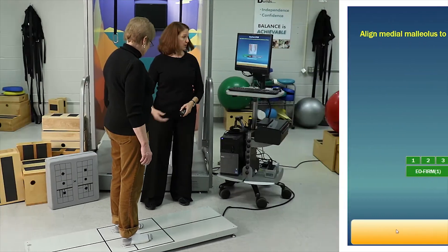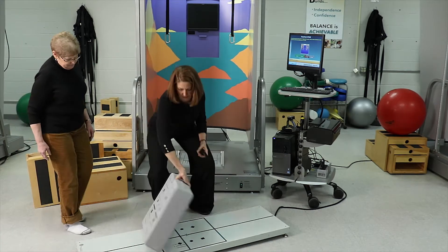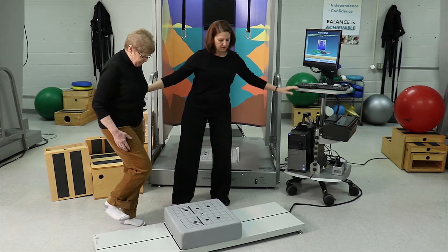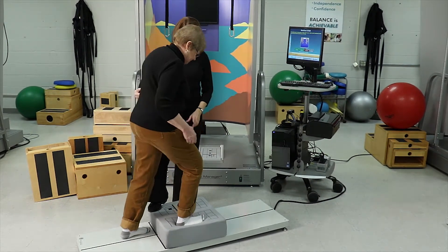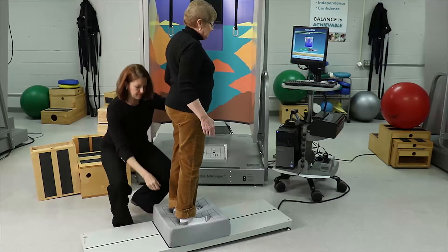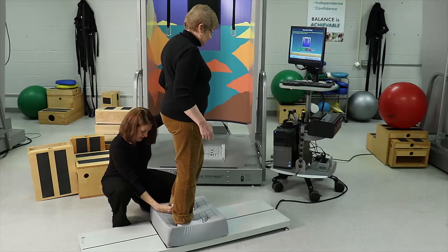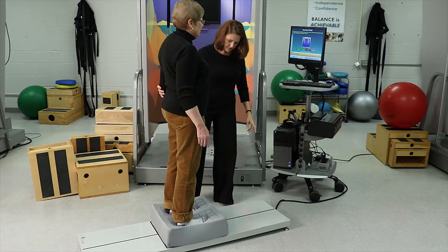Step off the force plate. I'm going to put a piece of foam up here — as you can see, the surface looks just like it did on the hard force plate. Climb up here and put the arch of your feet over those circles. I'm going to hold on to you a little bit while we move your feet to make sure they're in the right position. That one looks really good; this one comes back just a little bit. Can you balance there? You're in a good spot.